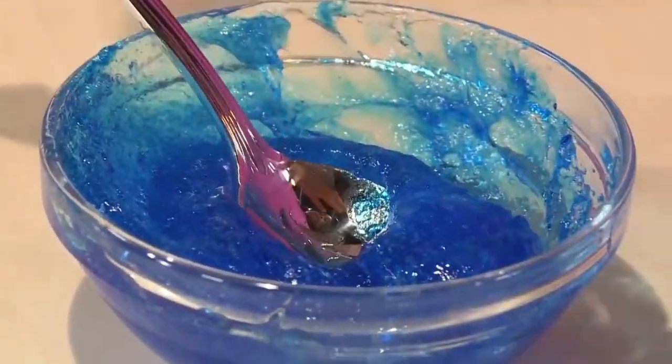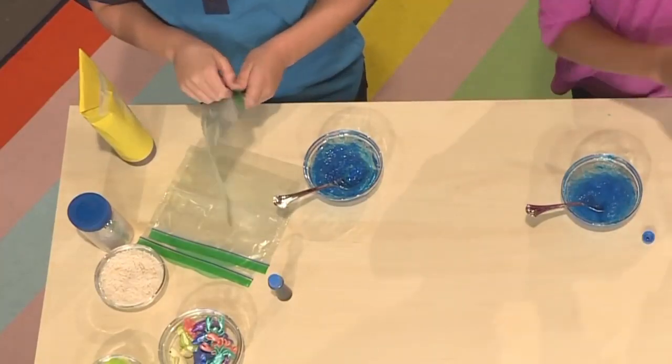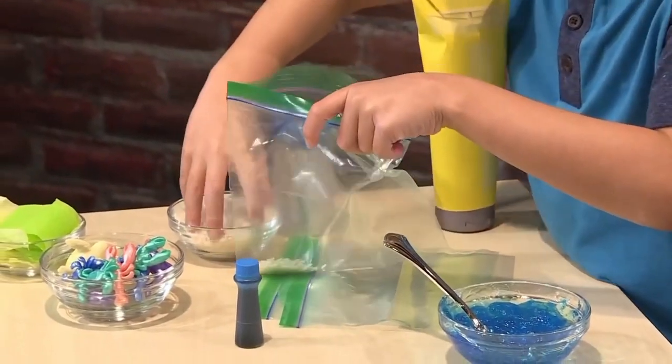Once your water is mixed, you're ready to make the rest of your ocean. First, you'll need a plastic bag. I'm adding some rice to make it look like sand.